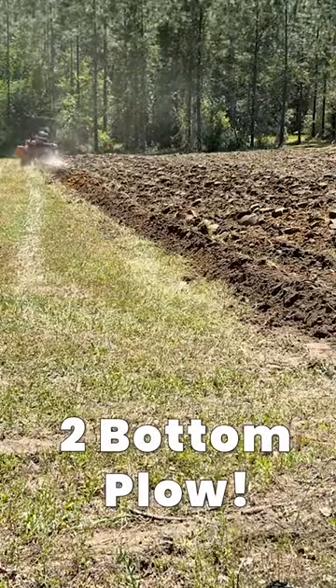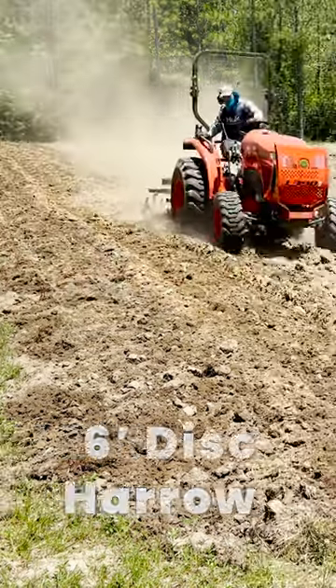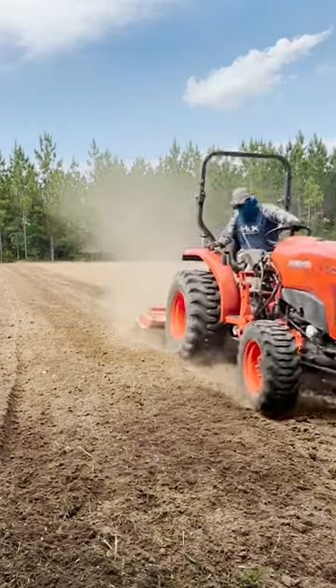First we plowed our one acre field, then we used our six foot disc harrow and disced it for a couple of passes. Then we switched over to our five foot tiller and tilled for a couple passes, and then compared the two.